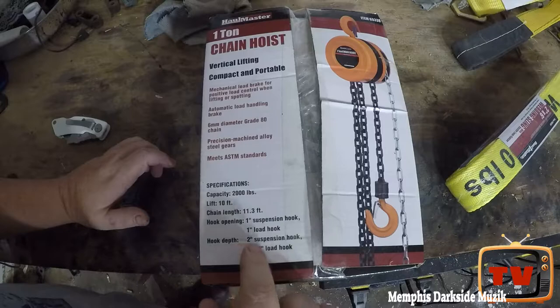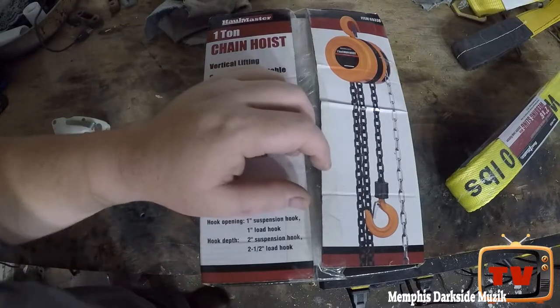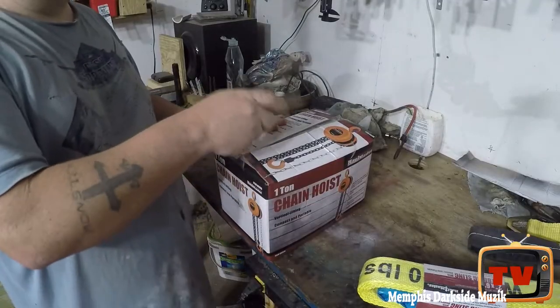Chain length 11.3 feet, hook opening one inch suspension hook. We also got a two-inch suspension hook and a two-and-a-half inch load hook. I'm ready to unbox this — what about y'all? So let's go ahead and unbox it.